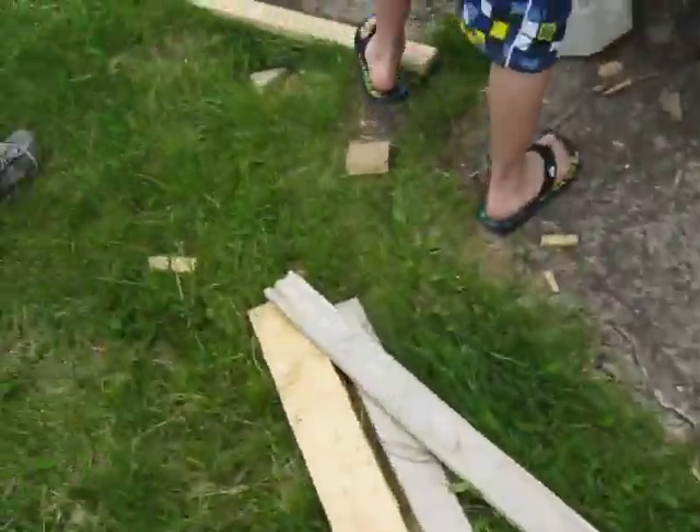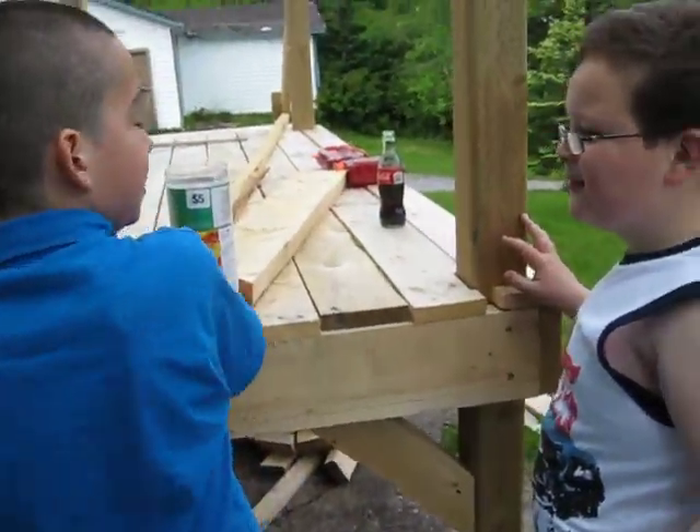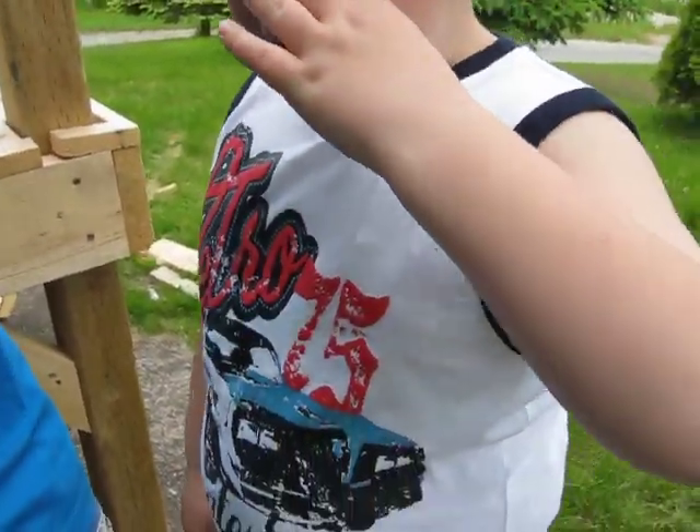Let's go get another water balloon — a bigger one. I believe that even if we're a little bit close, we'll still burst it. Can you be the dummy this time? No. I don't want to get wet two times. I hate being the dummy.